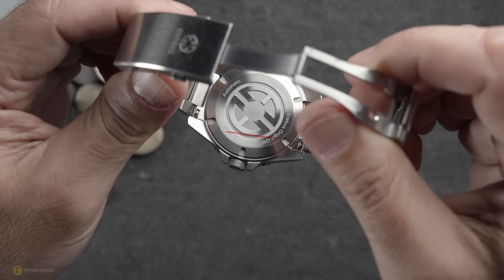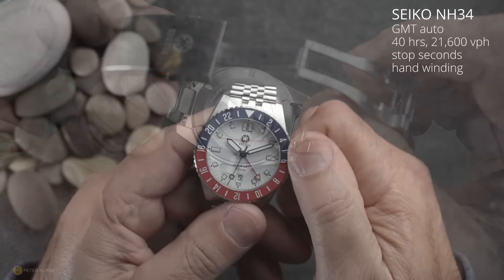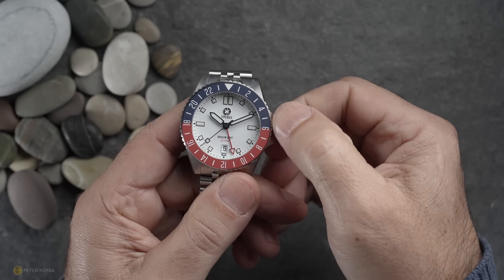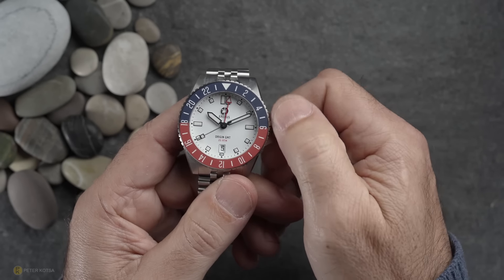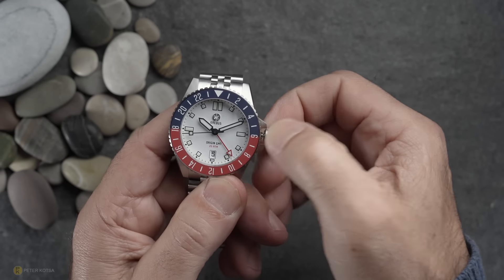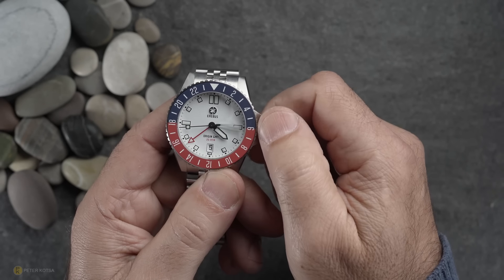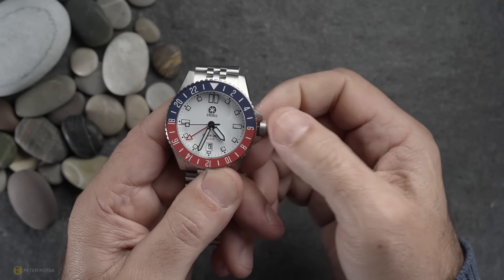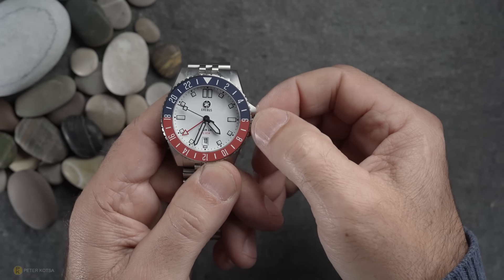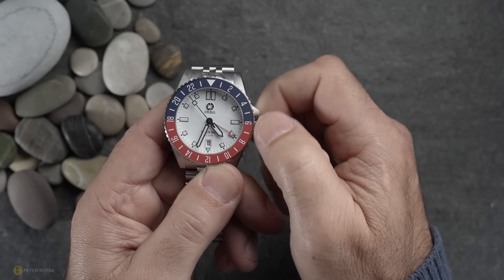Turning the watch over, there's a solid case back, and behind it is the Seiko NH34 — a callless GMT. If I unscrew the crown and pull it to the first position, the red GMT hand rotates when I turn the crown clockwise, letting you set a different time zone to track. Turning the crown anticlockwise in the first position lets you cycle through and change the date via its quick-set function. The function and operation of the crowns across all watches have been fine.